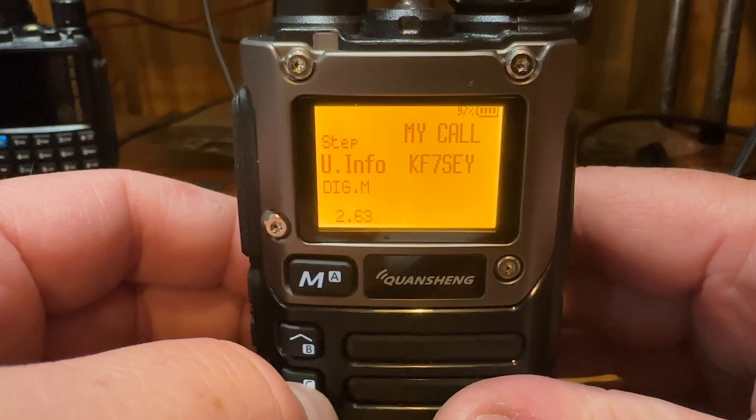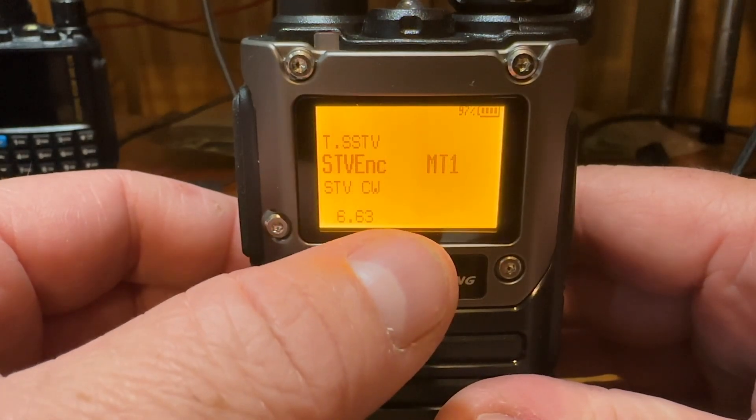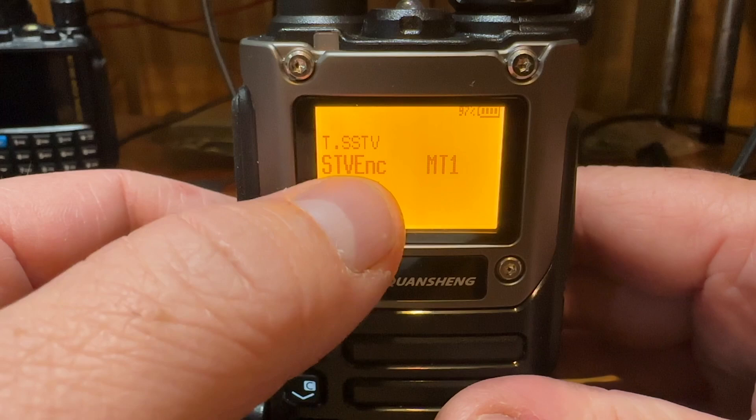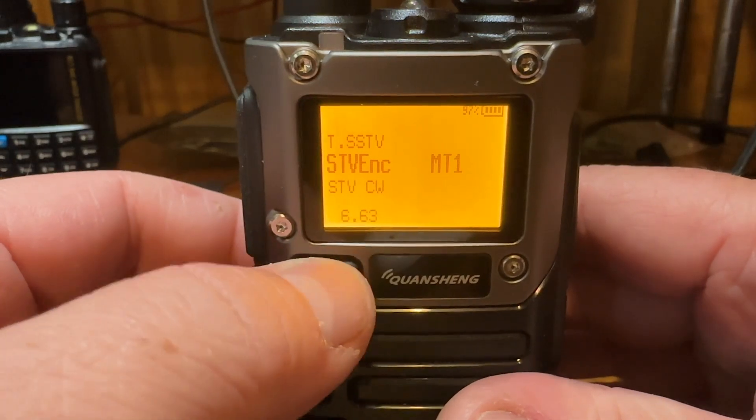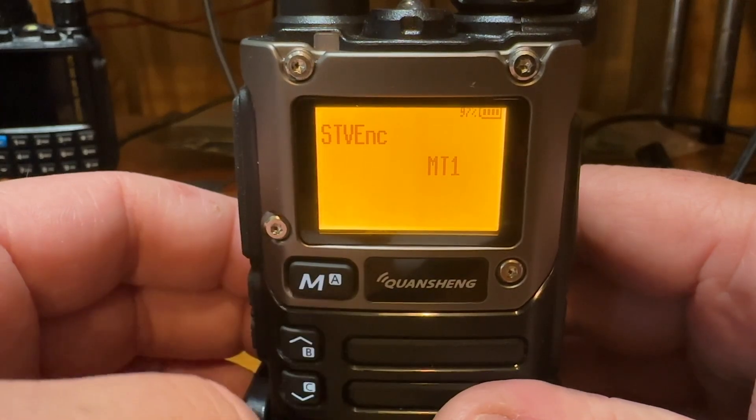It has two versions of encoding you can do: one is Martin 1 and the other is Scotty 1. Under the SSTV encode menu you have Martin 1 and then Scotty 1. I'm going to use Martin 1 for this one.